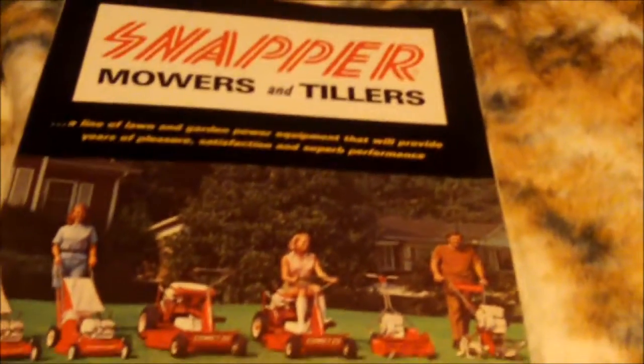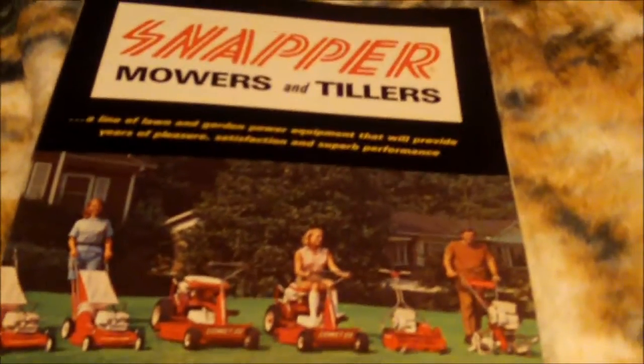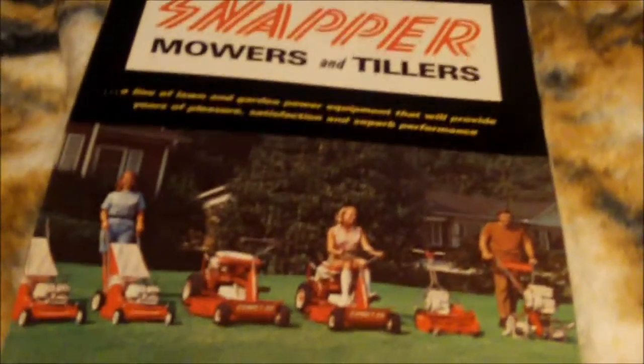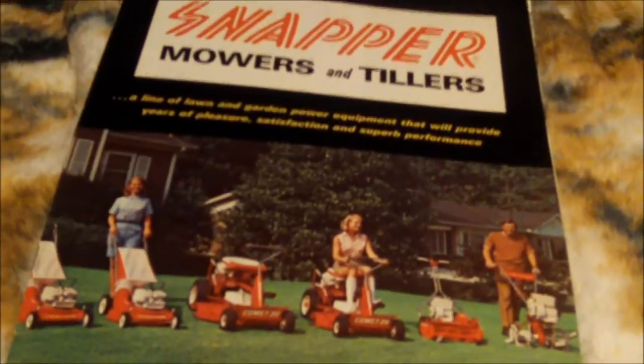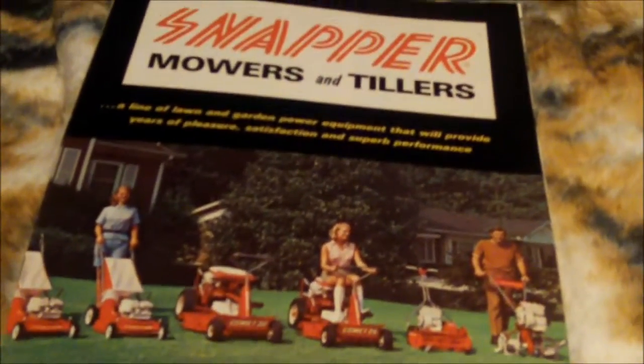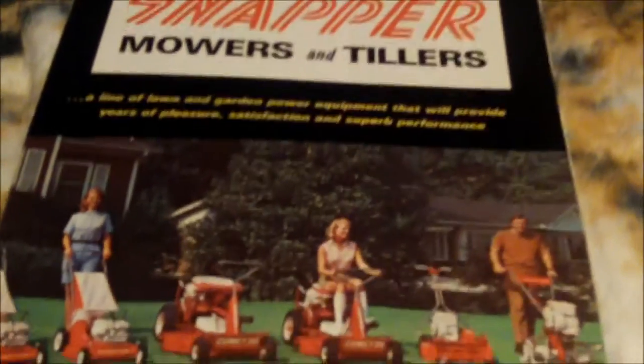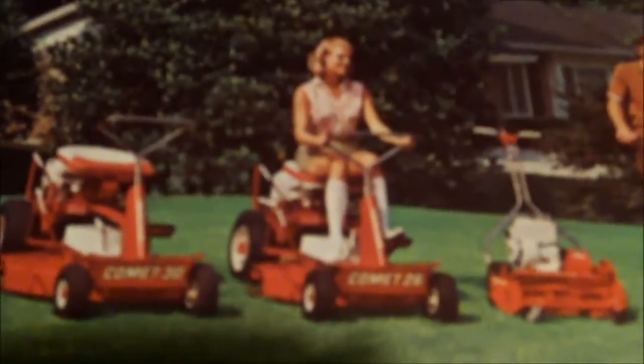Hi guys, Bleach here. You know I'm a sucker for these old Snapper manuals — this is the oldest one I found. I also found one from the 50s I haven't picked up yet, and I'm finding a lot of these on eBay. This one's from the early to late 60s.